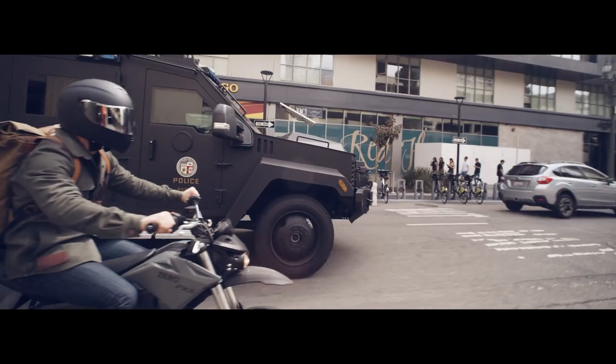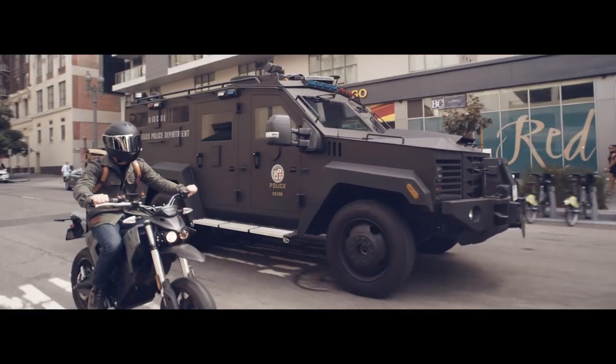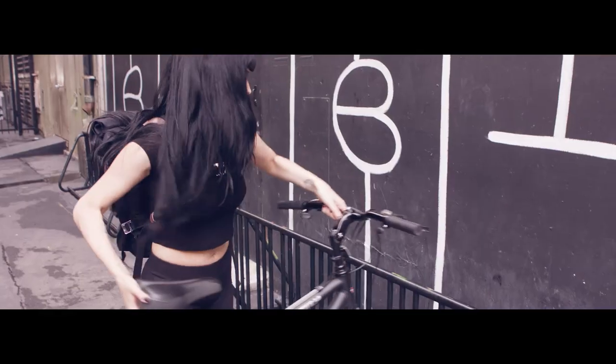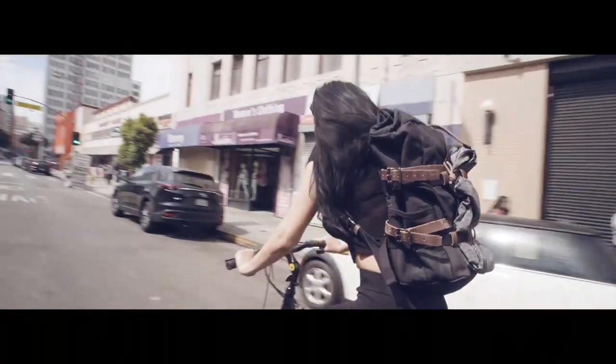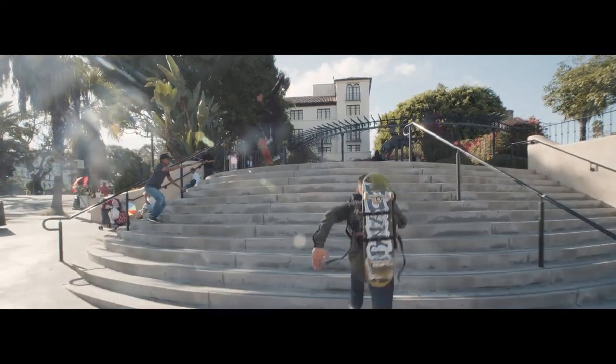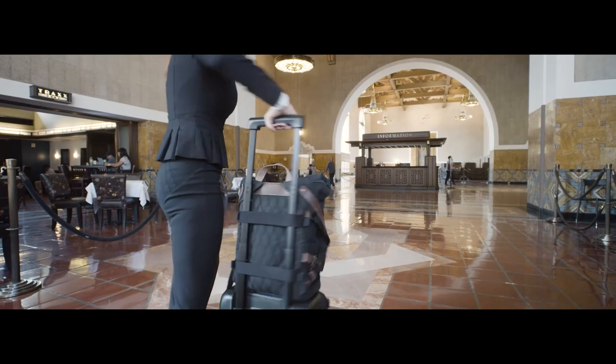You don't roll with SWAT taking out bad guys like some real-life Batman. You'll just use the Rally Pack for school or commuting to your day job, right? Well, the Rally Pack is great for that too. With removable straps to tie down more gear, it's great for life on the go.